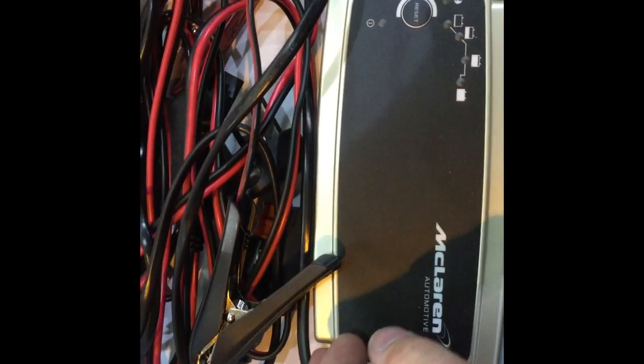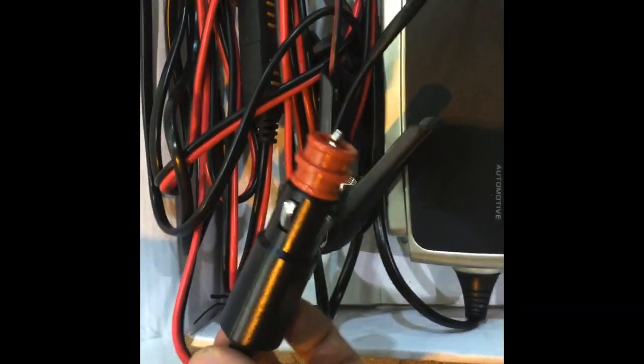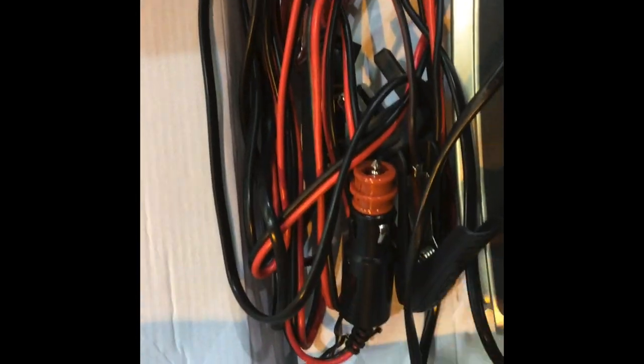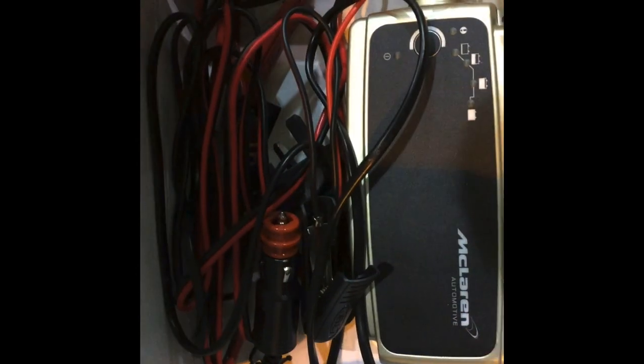I can't stress enough how important these battery chargers are for these cars. Being a lithium-ion battery, you need to be charged — even just using your auxiliary 12-volt socket. If you're interested in purchasing one of these, please contact McLaren Bristol.